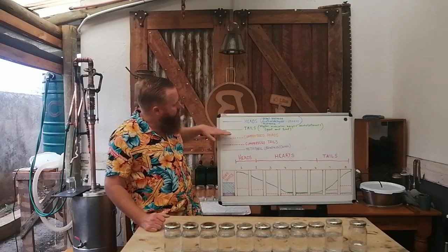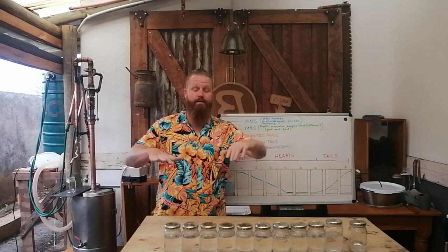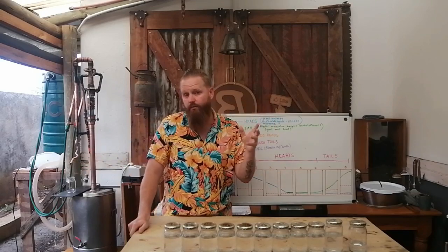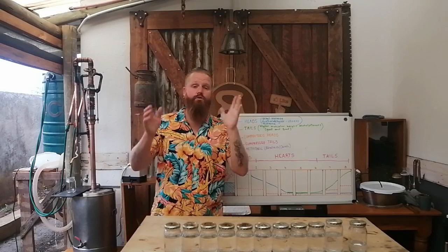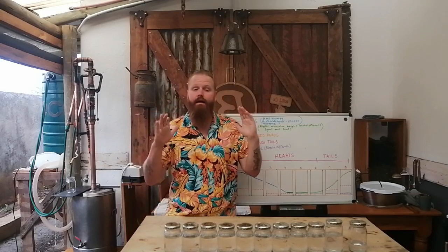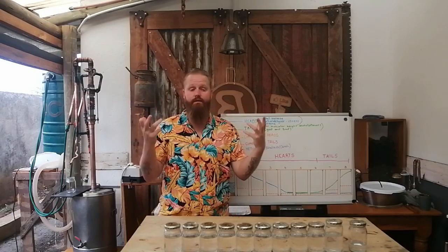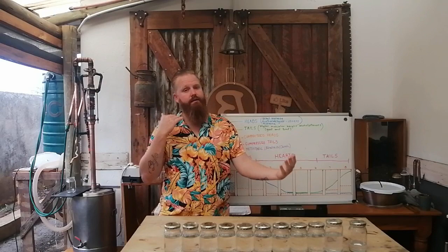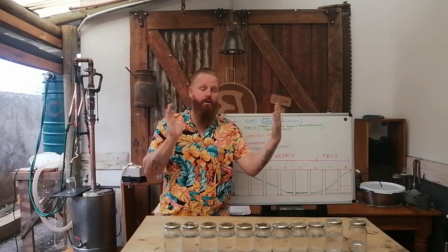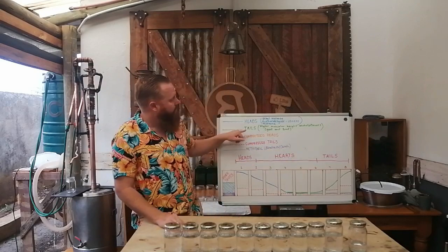Your hearts cut goes by a bunch of different names — your sweet jar, or whatever you want to call it. All that is, is your nice clean ethanol. And when I say clean, I don't mean high proof — I just mean very little of your funky weird flavors. That's your hearts cut.